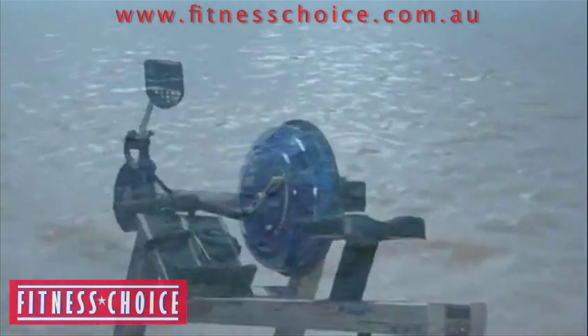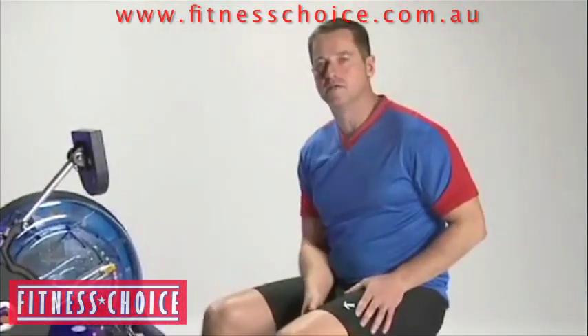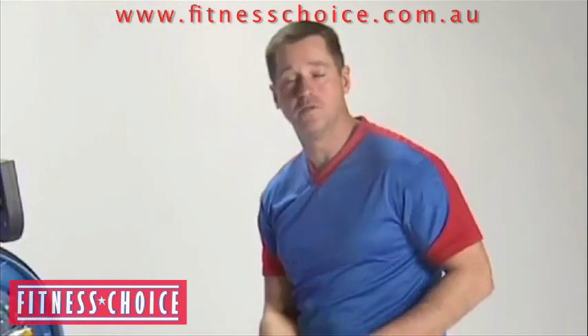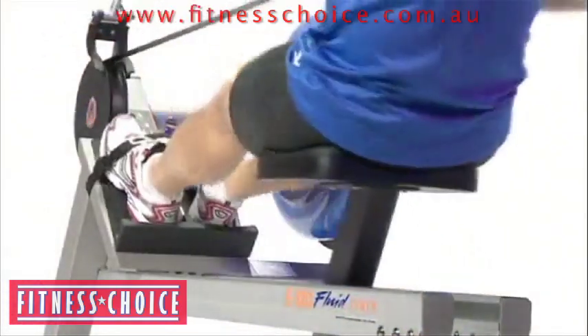Another element of rowing on the First Degree Fitness rowing machine is really the ease of use. It's a very intuitive process, even if you are not at all an experienced rower, if you've never been in a boat or even on any other type of equipment at all. It's very intuitive to get on the rowing machine and to begin your workouts.